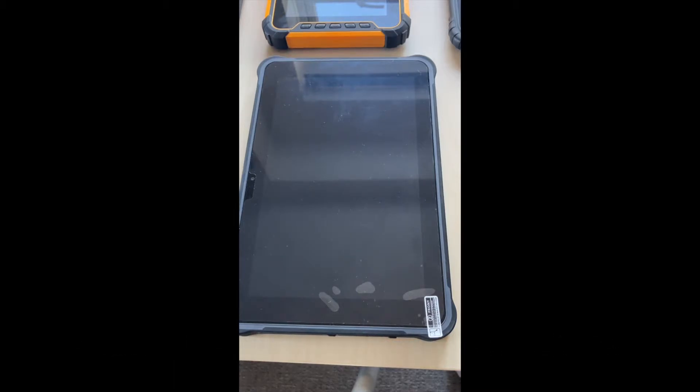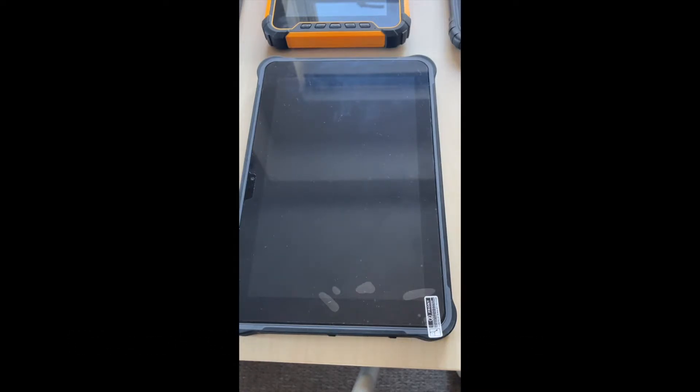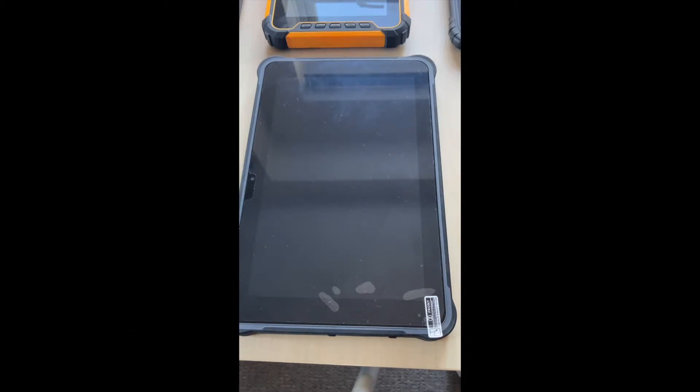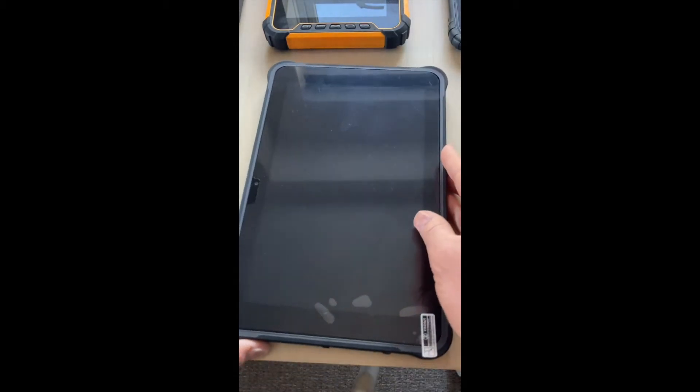Different certificates to look out for are waterproofing and dust proofing, which start from IP65 up to IP68. The six is for dust ingress, and the second number — five, six, seven, or eight — is for how waterproof it is. You really want to be looking for at least IP65, which is splash proof, up to IP68, which is completely submersible.